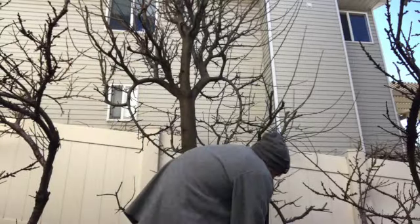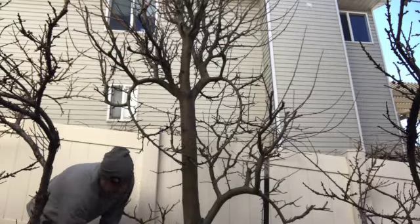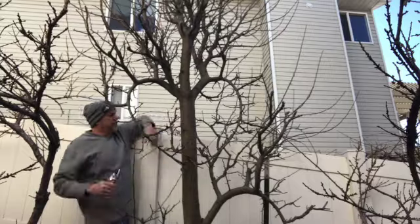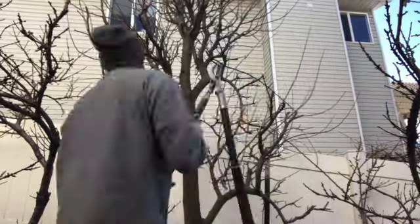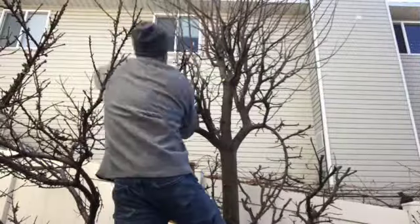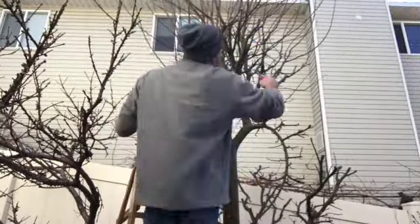Here I go again at speed, just trying to get this tree ship shape. I'm only going to do it about three-quarters of the way because I want to see where the fruit is going to come. This is a tree that's been so slow to give me fruit — I don't want to risk it too much — but I am cutting it pretty extensively while really watching the fruiting spurs to hopefully get some fruit.